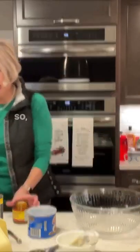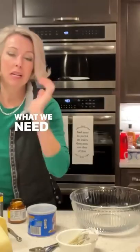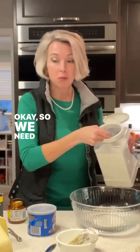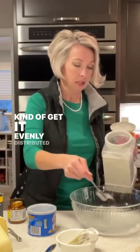We're going to start with getting our yeast activated. So we've got three cups of warm water here. You know what we need that you might not know about? Our Dixie Crystals. We need one tablespoon of white sugar. We're going to sprinkle it into our warm water here, kind of get it evenly distributed.